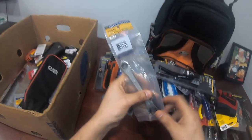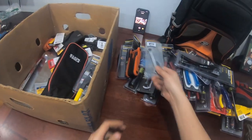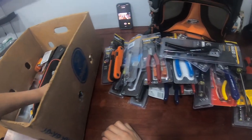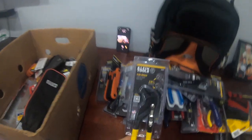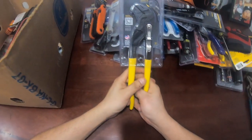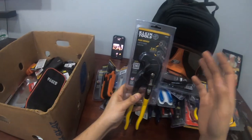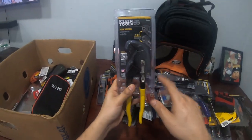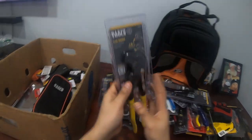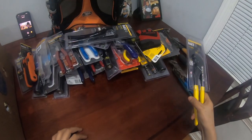A service wrench for HVAC king valves — for the low side and the high side. It has a ratcheting action so you can open or close those valves quickly. That's pure HVAC right there. Also these additional channel locks that I just discovered — I never even used these before but I was in the market and I'm a Klien's guy so we're rolling with these.